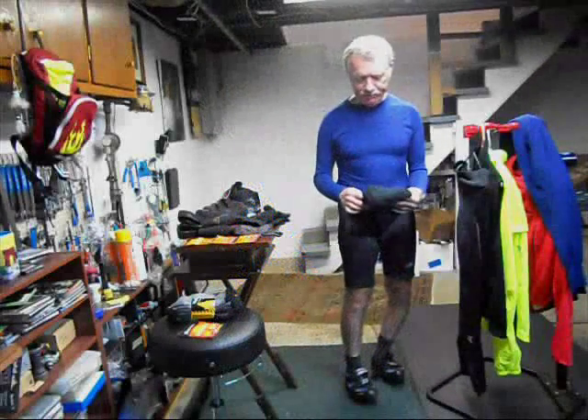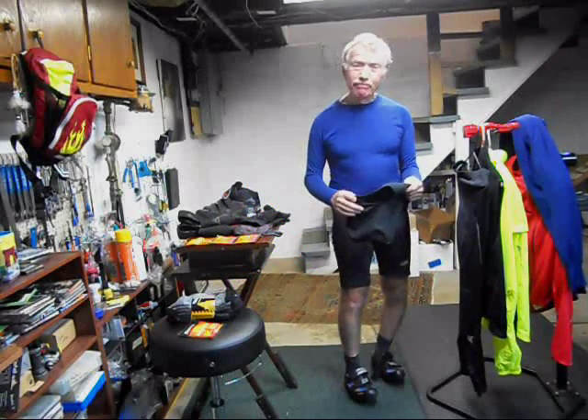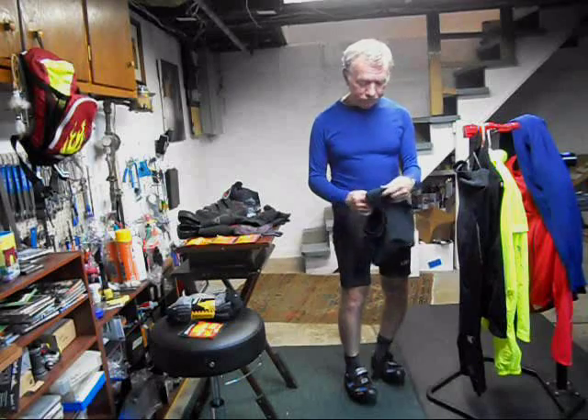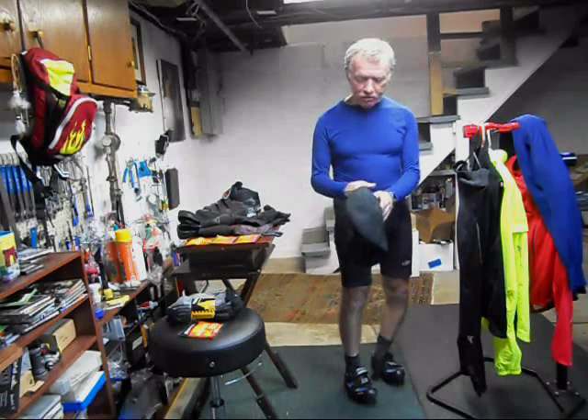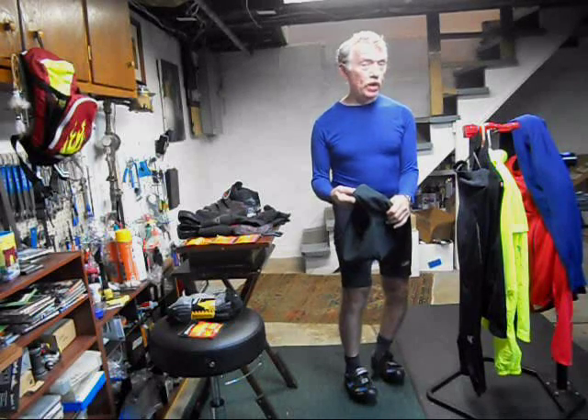And finally, for your head, a good balaclava. You can get them in various thicknesses. For the very cold, from Performance, I was able to get a lined, windproof balaclava that'll take me down easily into the 30s and 20s and keep me nice and warm.